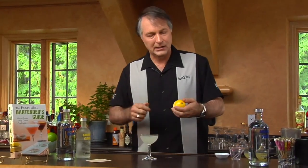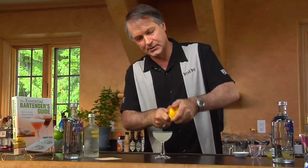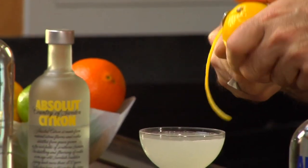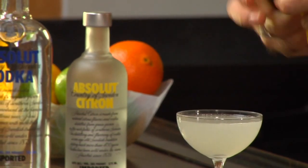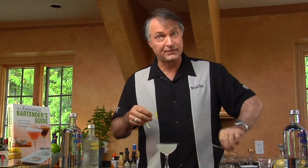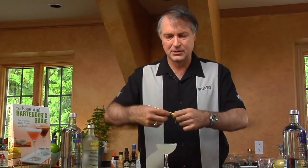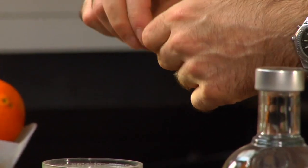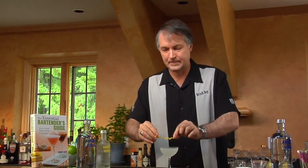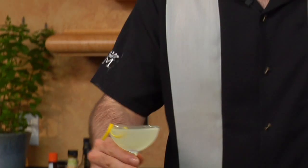Now we're going to add more to that lemon flavor by adding a lemon twist to the top of it. This gives us three layers of lemon flavor: one from the citron vodka which already has a lemon flavor, one from the lemon juice, and one from the lemon oils from the peel itself. This really gives a nice bit of complexity and flavor that you wouldn't get if all you were using was lemon juice, so it's very important to make sure you're using the citron vodka. And there we have the lemon drop cocktail made with citron vodka.